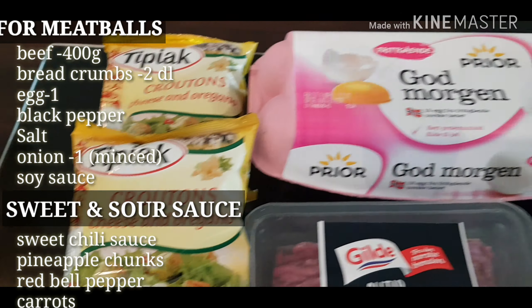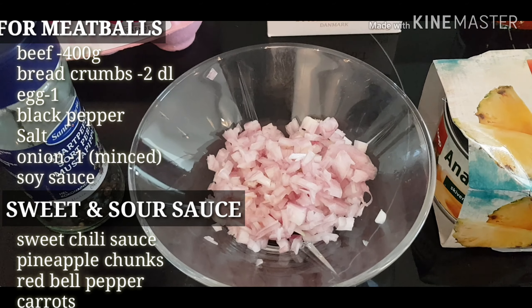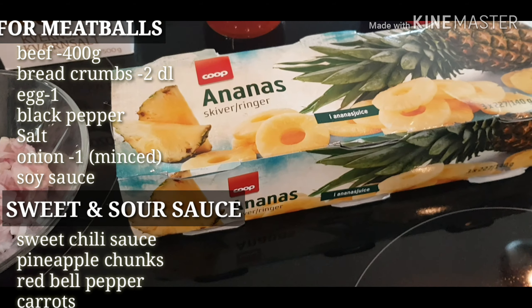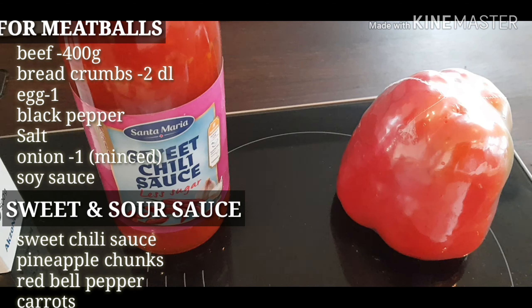The ingredients are: beef, bread crumbs, egg, black pepper, onion, salt, sweet chili sauce, pineapple chunks, and bell pepper.